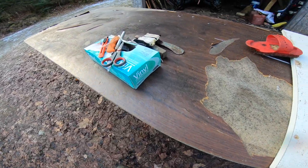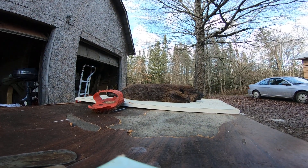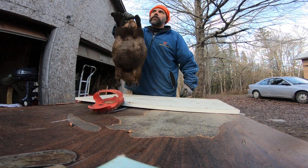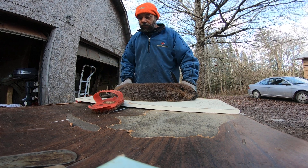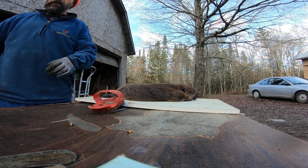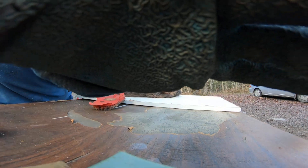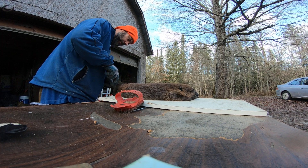I didn't weigh him yet, I didn't bother. He's probably around 10 pounds. Anyway, I gotta get her done. I'm gonna do some cutting. Let's see if I can remember how to do this — my first beaver of the season. Hopefully you guys can see well, hopefully it won't be too windy. I'm gonna cut along the back of the tail.